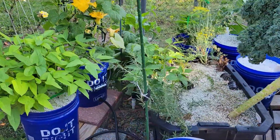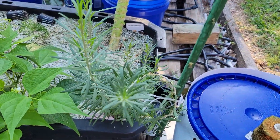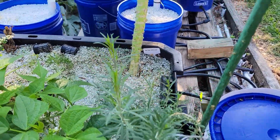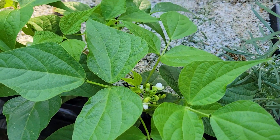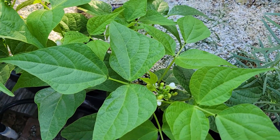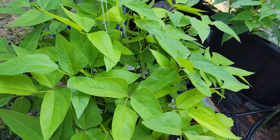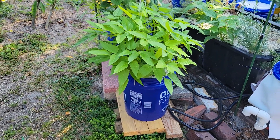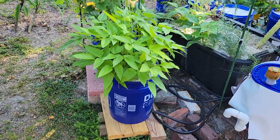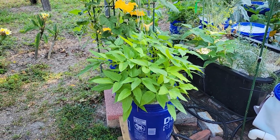This is a black goji berry plant right here. I've had the red ones before but I've never tasted the black ones. Here's another bush bean plant — they're starting to bloom. This right here is 50 Chinese long beans, also called asparagus beans. I put 50 of them in here just to see what this bucket can do — I'm pretty sure it can handle it.